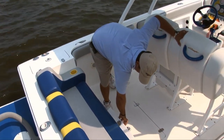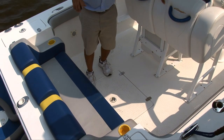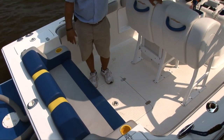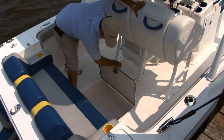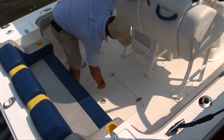Down below I have access to my bilge area, and you do have access to your pumps and whatnot. The battery switch is located down there — like I mentioned, it does have dual batteries and a switch. The livewell is located in the deck; it is a recirculating livewell, it is plumbed, and it does have a pump for it as well.